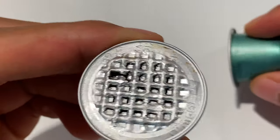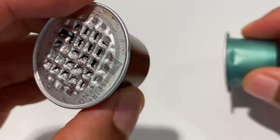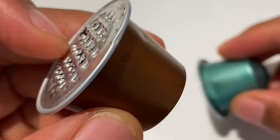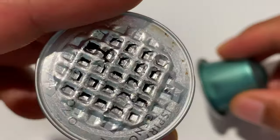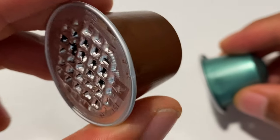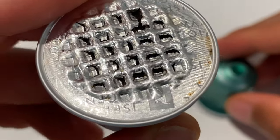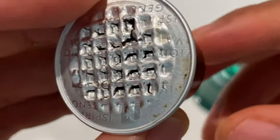All right, today I'm going to open up a Nespresso cartridge. These cartridges are used to make coffee in a Nespresso coffee machine, and I'm going to show you what it looks like inside. But before we get to that, let's look at the outside of the Nespresso cartridge.